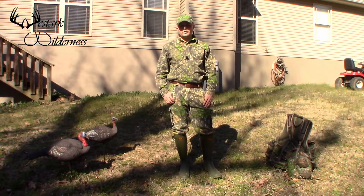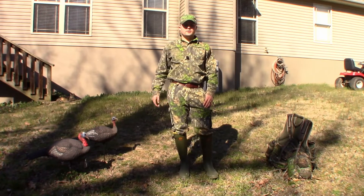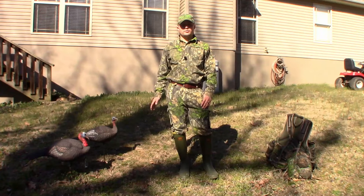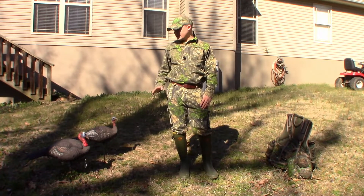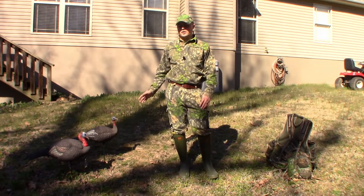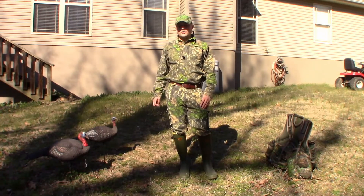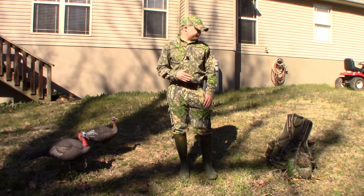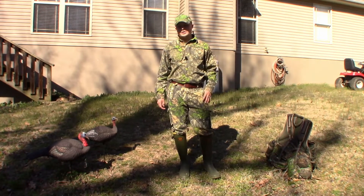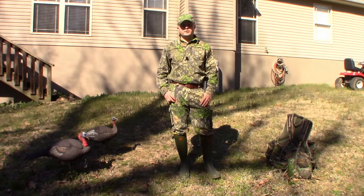How y'all doing today? So for this video, I'm going to be going over the Lucky Duck decoys. Like I said in my last video, I haven't got to use them yet — I just got them. So at the end of the season, I may do an end of season review on my thoughts and how they held up. But if you liked my last video review, make sure you watch this one, especially if you're on the fence about what decoys to buy.